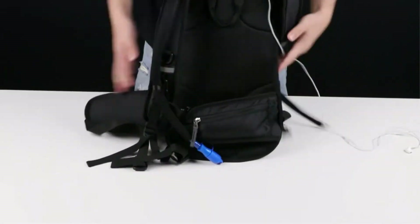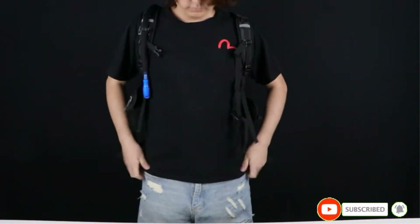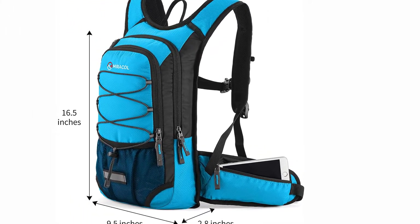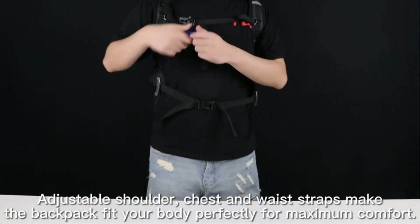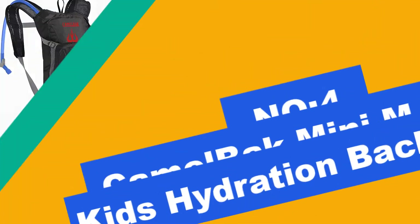Positives of this product: insulated bladder compartment, hydration bladder compatible, holds a good amount of water, water reservoir won't freeze, storage compartments for other gear, mesh pockets on the outside, hip belt pockets for snacks, adjustable shoulder, sternum, and waist hip belts, military grade durability, great value for the quality, and comfy and easy to carry.